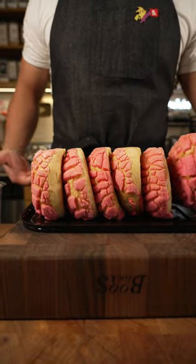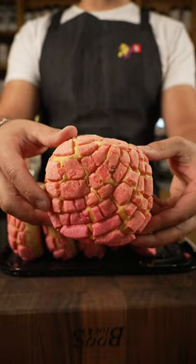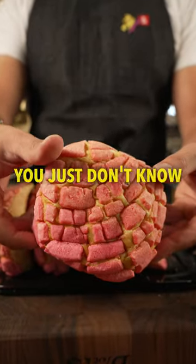Now I've got some stale conchas. These are from my childhood. If you don't know what they are, then you just don't know. These are delicious.